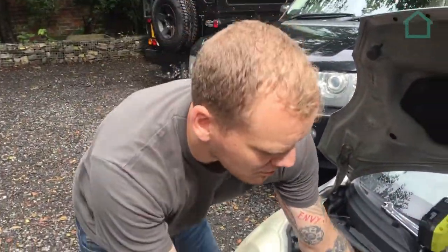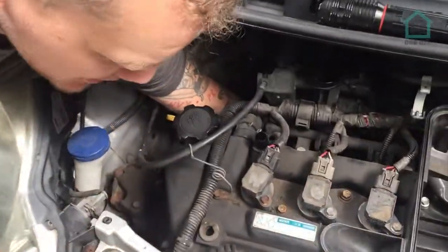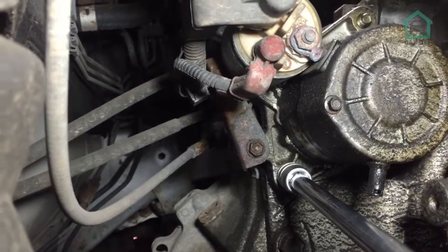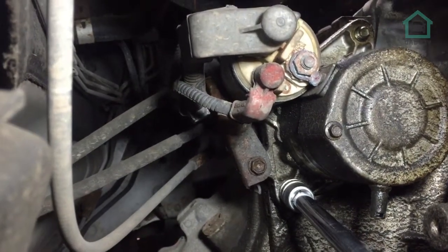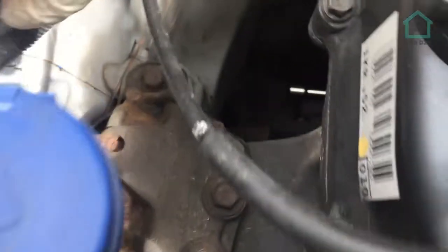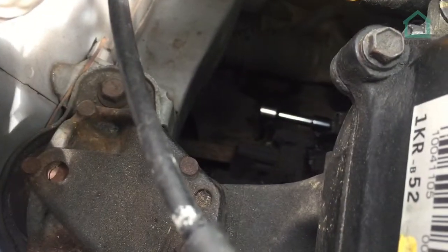You'll get access down the back of the motor this way to get to the bottom of the starter motor. You'll have to use your hand to feel your way around, but it is there. You should just be able to see the extension sticking out at the bottom, which gives you a sufficient amount of room to get a ratchet on.